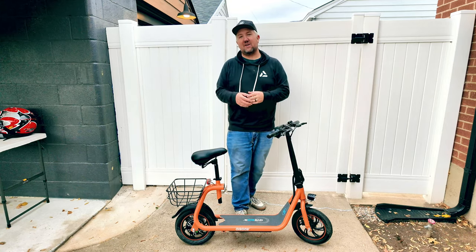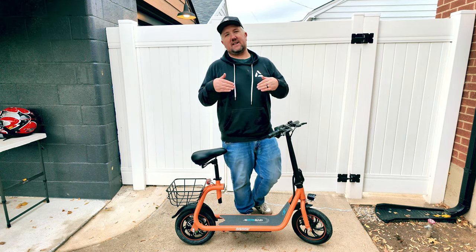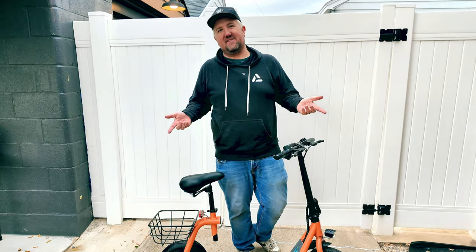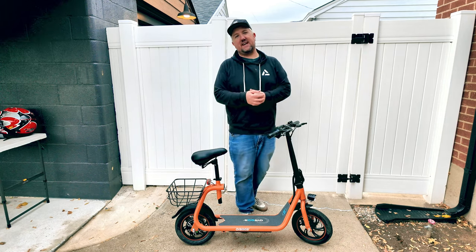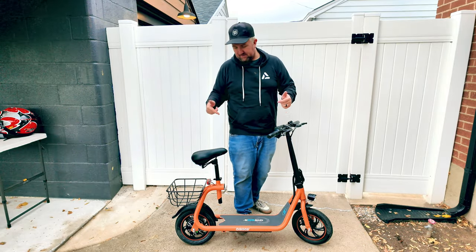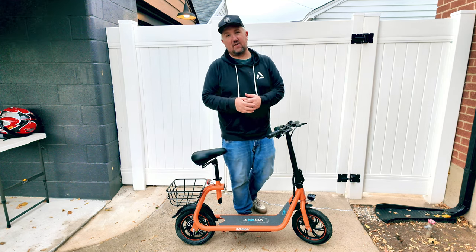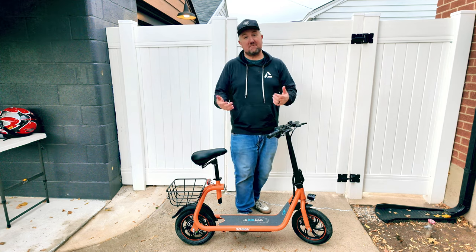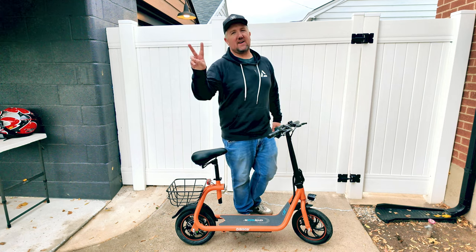Again, this is the Gyroar C1 scooter. It's the perfect little commuter scooter for getting around town, especially if you live in a level area or you're a lighter rider. You can get into it for a relatively cheap price. If you like this video, hit that thumbs up button, comment down below — I'm curious to know what you think about this orange color. I personally love it and picked it out when Gyroar reached out to me. Thank you Gyroar. Go ahead and hit that subscribe button. Have a great rest of your day.